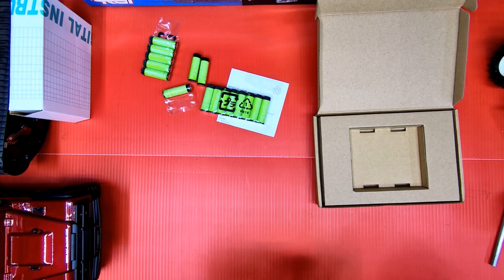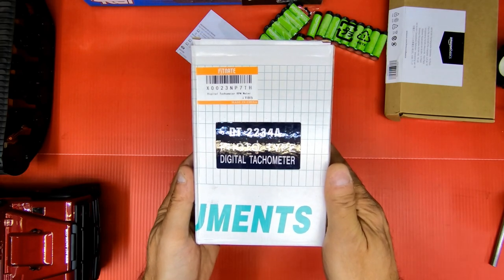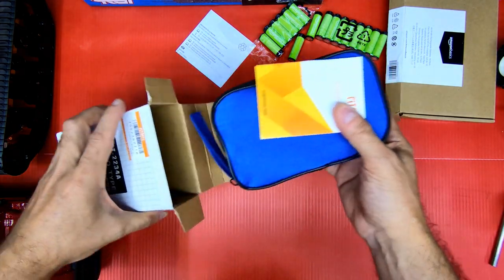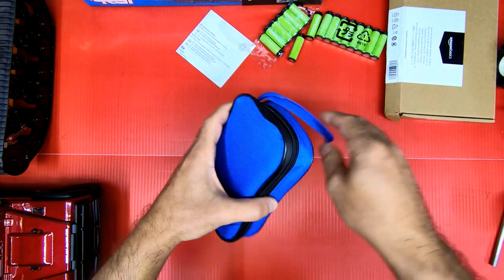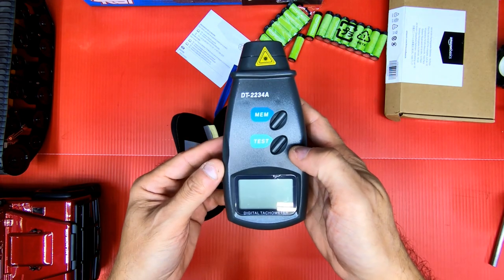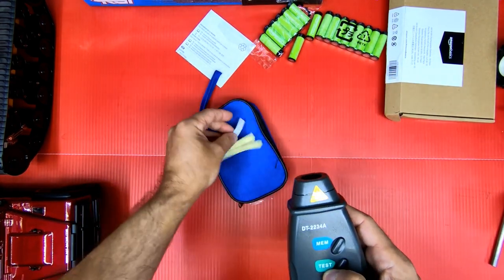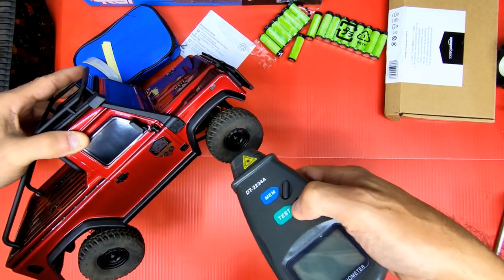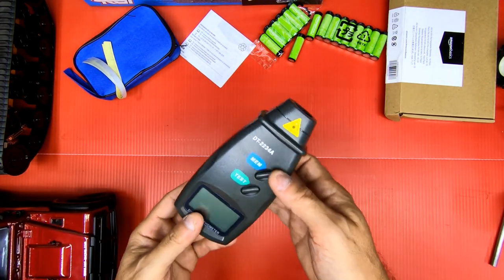Now I'll show you the next item I got that I think everyone in RC should get. This right here is a digital tachometer — it measures RPM and it has a laser on it. I used these before on my channel but unfortunately the one I had broke. A laser comes out here, and you put a little piece of reflective tape on — you cut it any size you need. Say you wanted to measure the RPM of a tire; you'd put a piece of tape there, press the button, and it shows you the RPM. You could do that on motors, spur gears, anything that rotates.